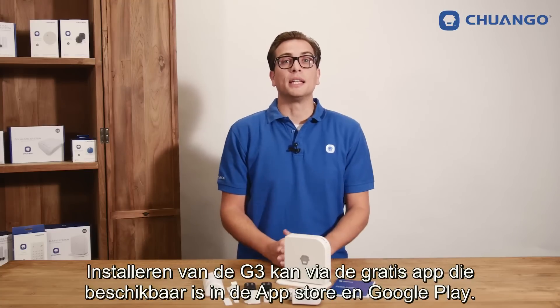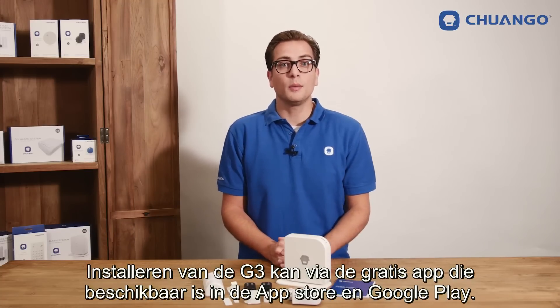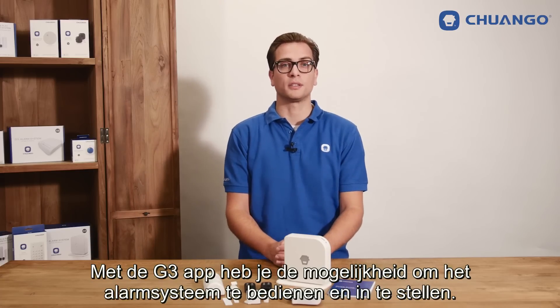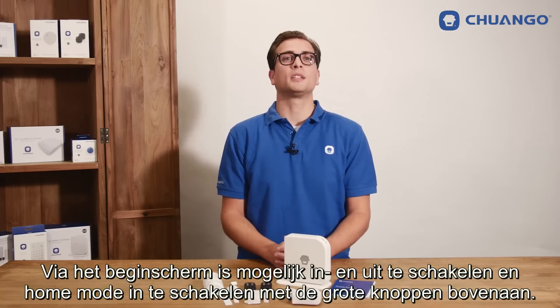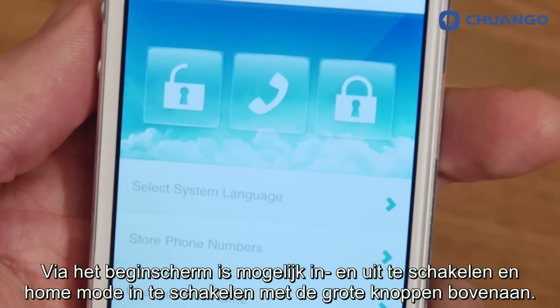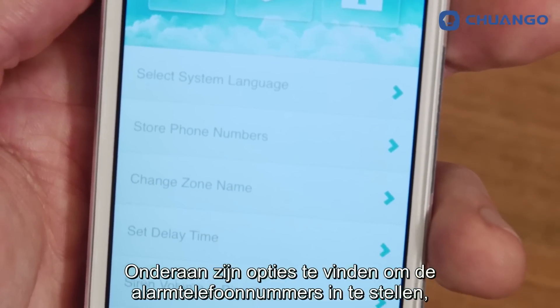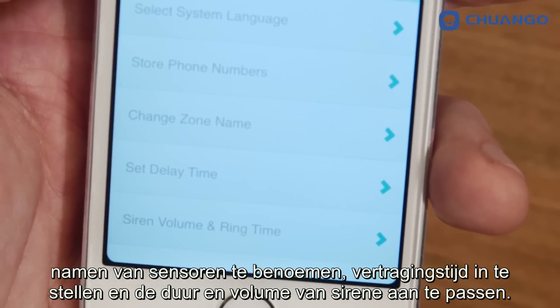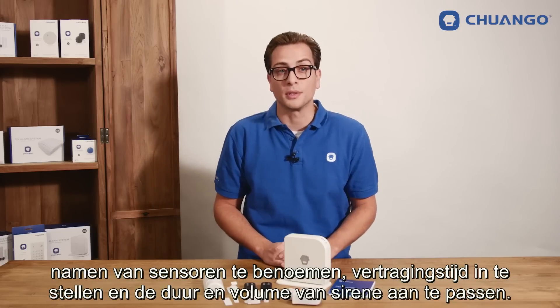Installing the G3 can be done with the free app which is available in the App Store and Google Play. With the G3 app you have the ability to control and set up the alarm system. At the home screen it is possible to arm, disarm and set in home mode with the large buttons on the top. At the bottom you can find the options to set emergency phone numbers, change sensor names, set a delay time and adjust the duration of the volume and siren.